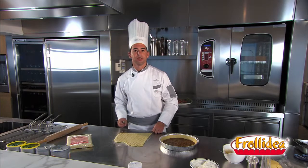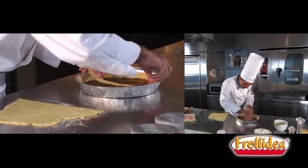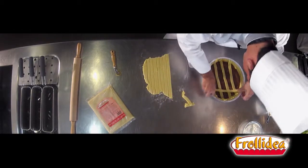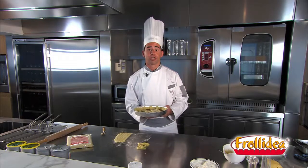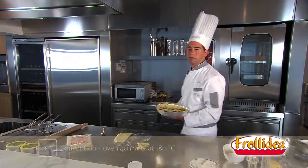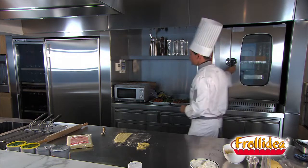Make strips of about 2 centimetres each. Decorate your tart. Cook it in a preheated oven for 40 minutes at 180 degrees centigrade.